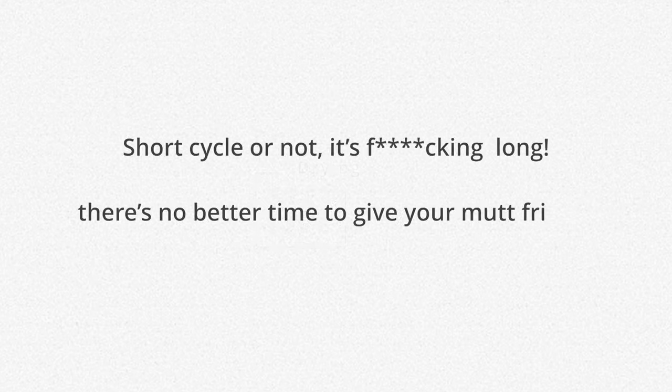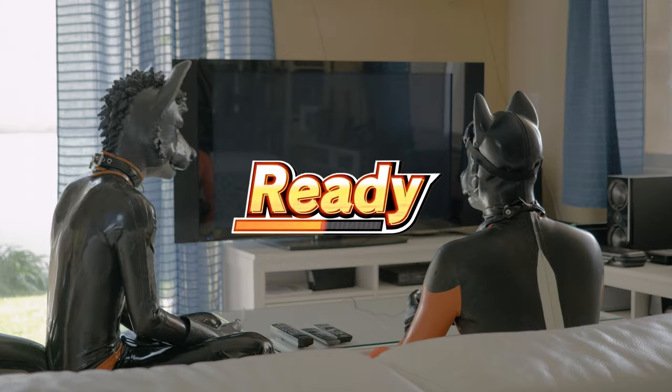There's no better time to give your friend a good last round on Smash. Ready? Go!